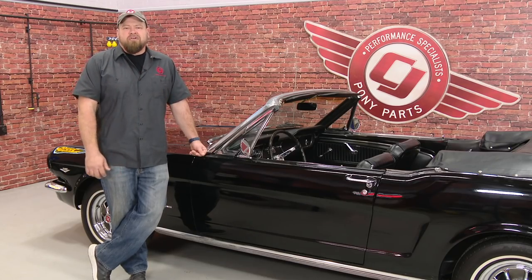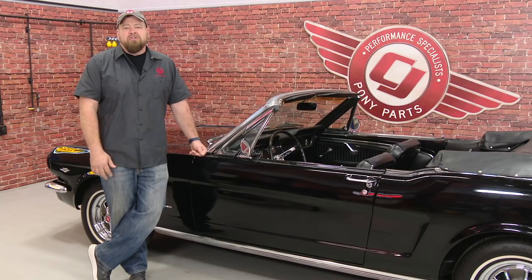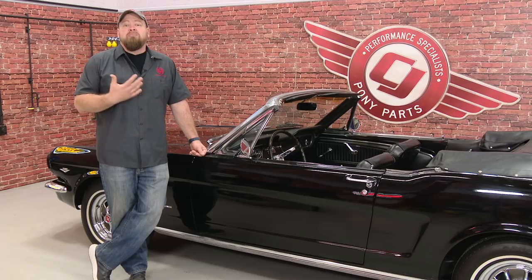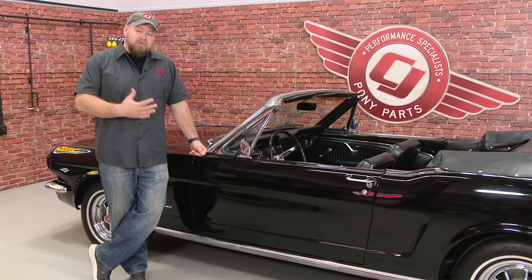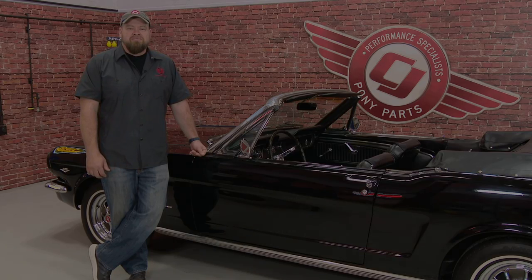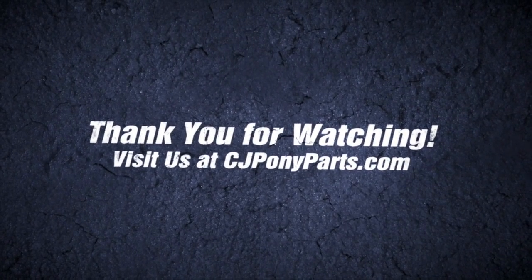Lucy here is a perfect project for us here at CJ's. It's a nice enough car that you can enjoy it, but not so nice that you're actually afraid to drive it. We have plenty of install videos we can do to make this car a lot nicer. If you own a 65 through 66 Mustang and there's something you'd like to see us do, please let us know in the comment section. We'll see you next time.